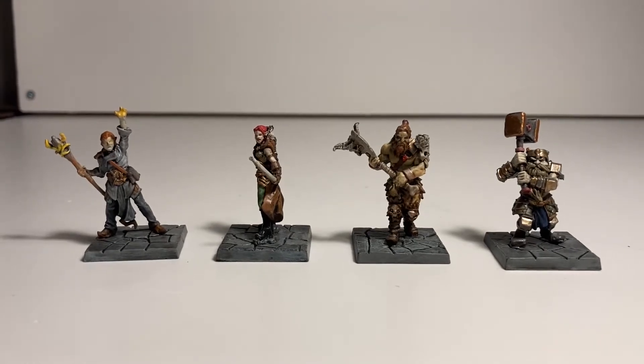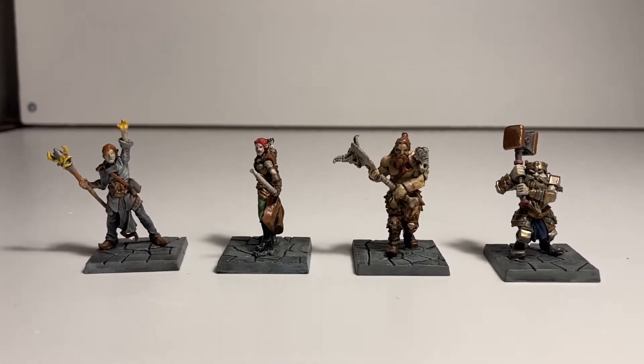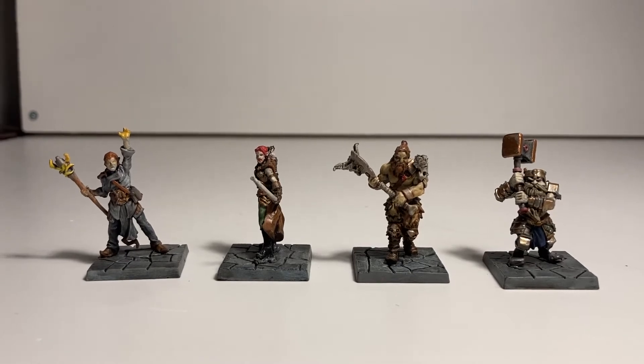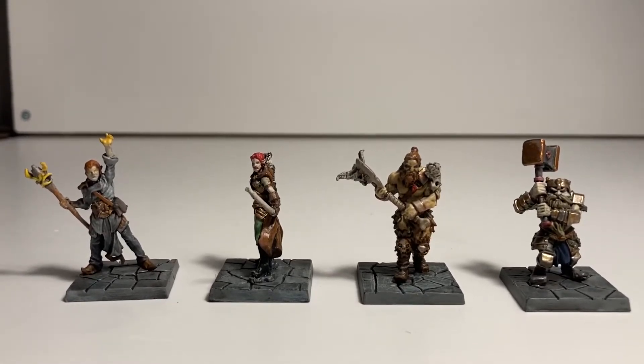I just wanted to say that because I don't want you guys to think that you can't get this board game if you haven't got many people to play with — you can play with more than one hero at the same time, so it doesn't matter how many people you play with. My dad plays as the overlord, and the overlord basically controls all of the enemies and bosses.